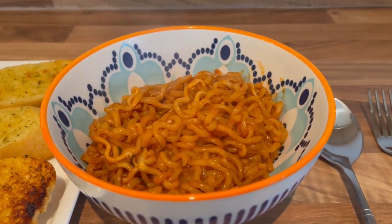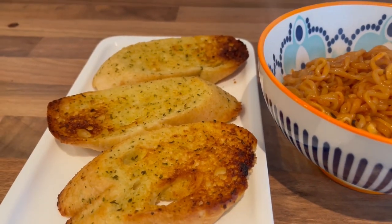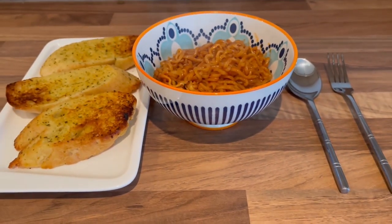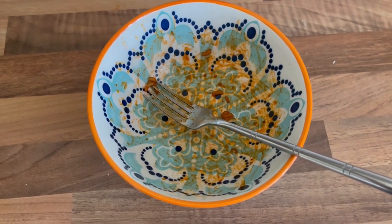There it is, served up with some lovely garlic bread from the weekend. That is my spicy lunch today. Beautiful — and the garlic bread too.